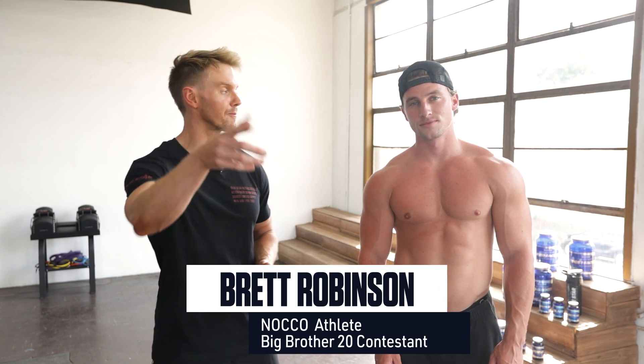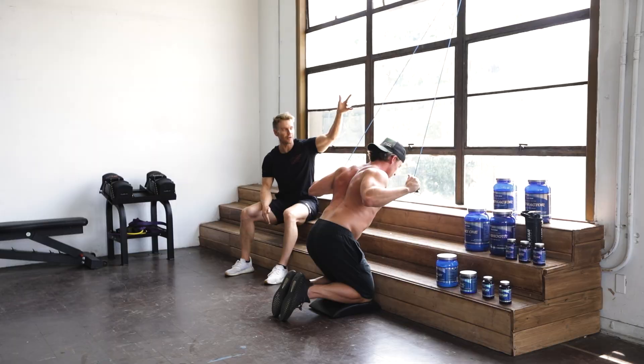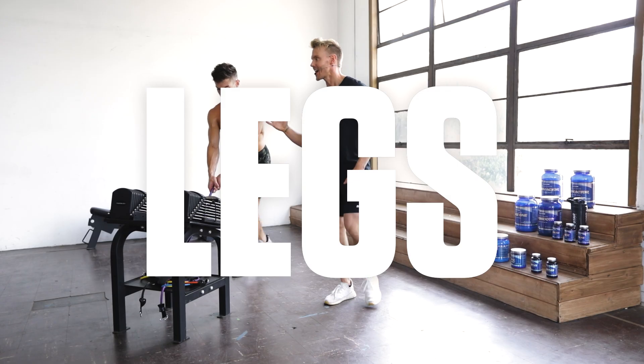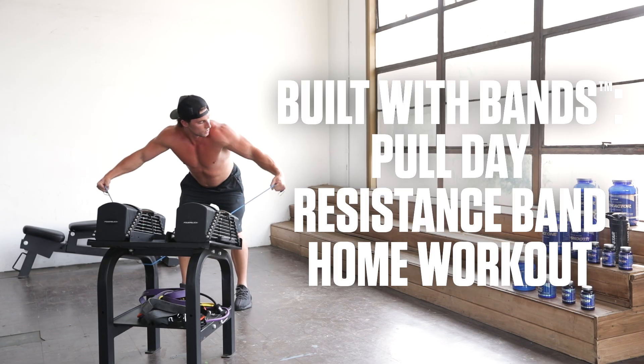Rob Richards here from Bluestar Nutraceuticals, and today I'm here with my buddy Brett, who you may recognize from Big Brother. And today we're going to run you through day two of our three-part resistance band training series. By the end of this series, you'll have a complete three-day home workout body transformation program that you can follow for eight to 12 weeks. The layout of this routine follows the common training split of push-pull-legs, or PPL for short. Last week I ran through an amazing push day workout, and today we're balancing it out working the back, biceps, and rear delts with one of the best resistance band pull workouts you'll ever perform. This is Built With Bands, pull day resistance band home workout.